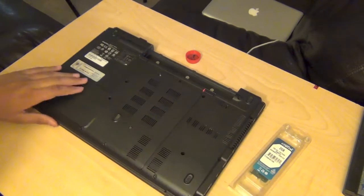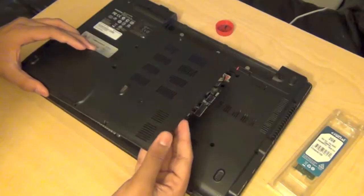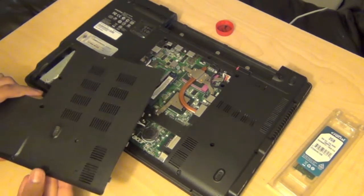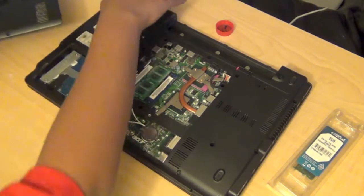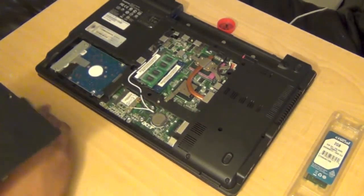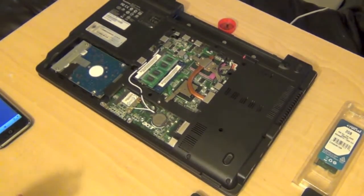What you should look for in a computer is how much RAM you can add. Right now a lot of computers can get up to 32GB or 16GB, but on this computer it only goes up to 4GB — that's what you should pay attention to. You should also look at the RAM speed; for this one it's 1333 MHz DDR3 PC3-10600, I think CL9, rather than just how much RAM it currently has.